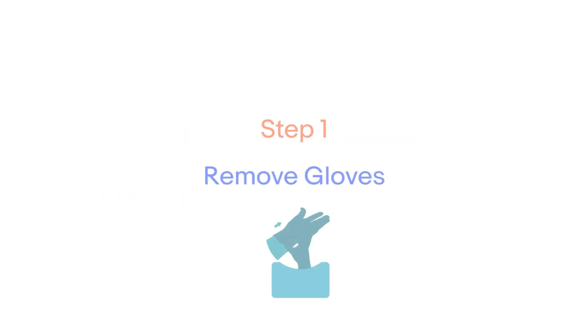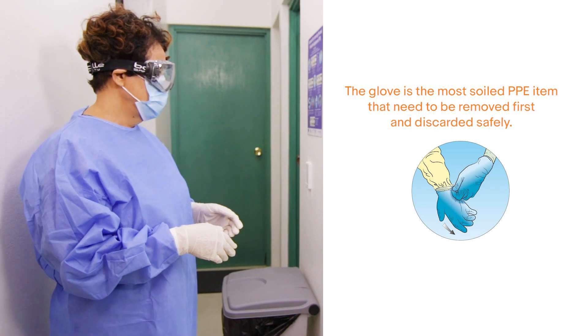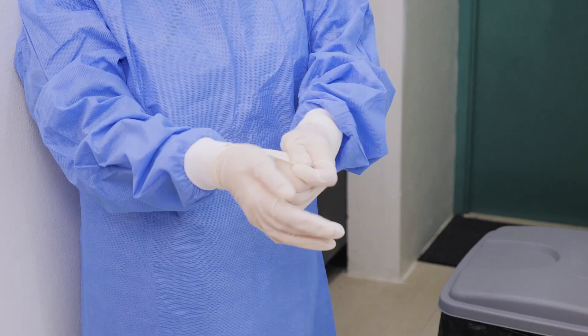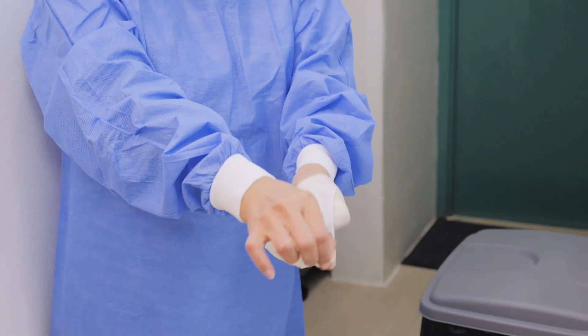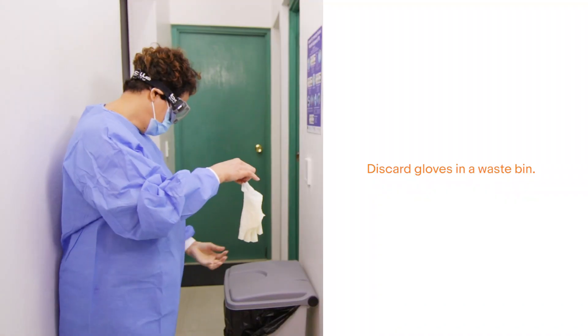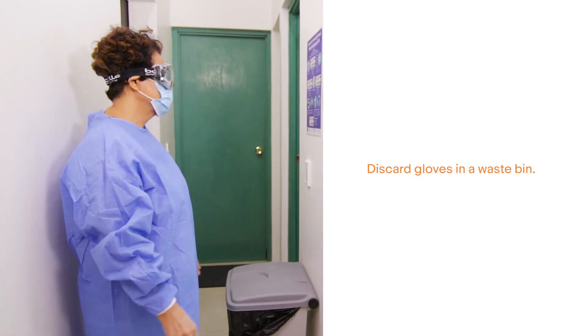The first step is to remove the gloves. Take care to never touch the skin with the outside of either glove. The glove is the most soiled PPE item and needs to be removed first and discarded safely. Grasp the outside of the first gloved hand with the opposite hand and peel off. Hold the removed glove, then with your ungloved hand slide your finger just under the wrist of the gloved hand and peel over the first glove. Discard gloves in a waste bin.